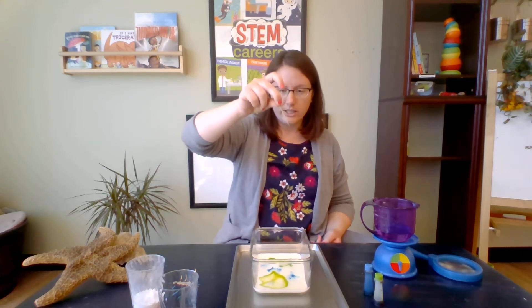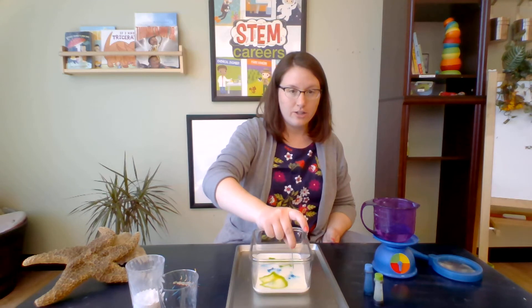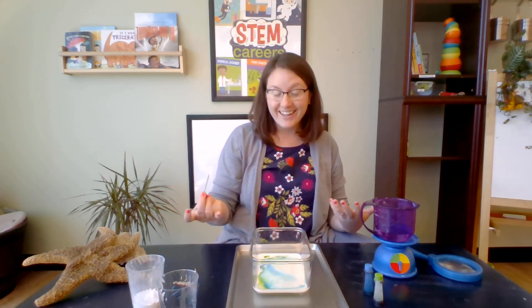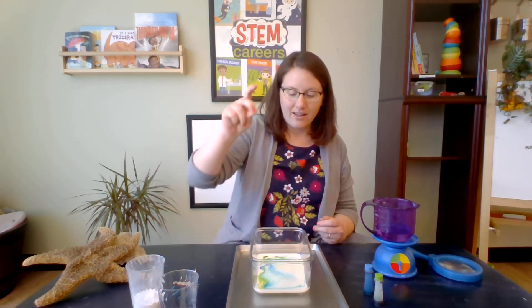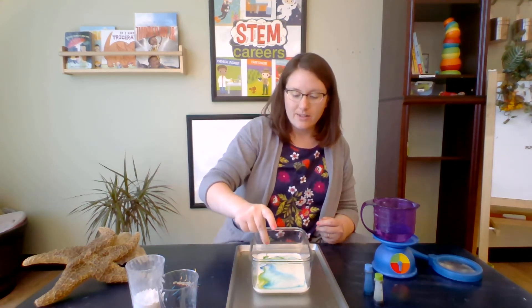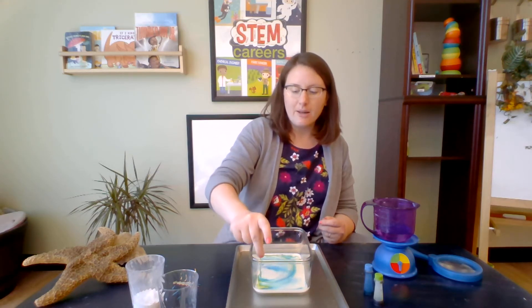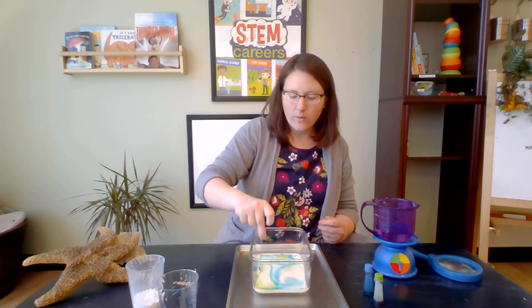Let's try that again. I'm going to dip it into the blue. Three, two, one. It looks so cool, you guys. A couple more times — whoa, it is changing. Every time you dip it into the milk, the color moves around.